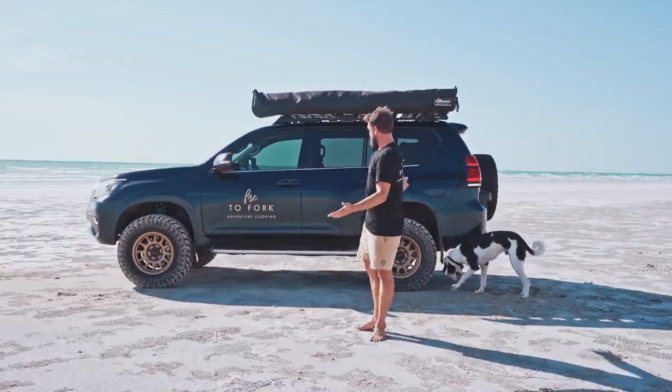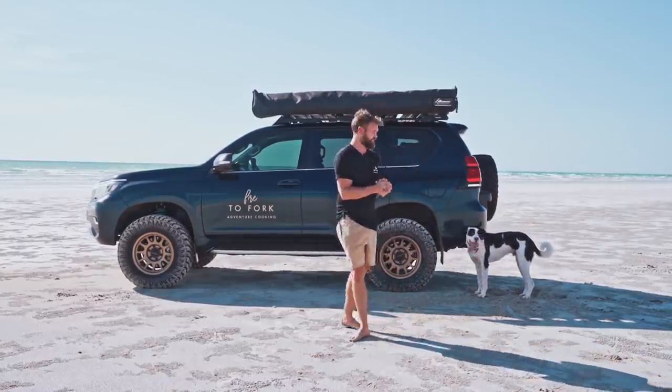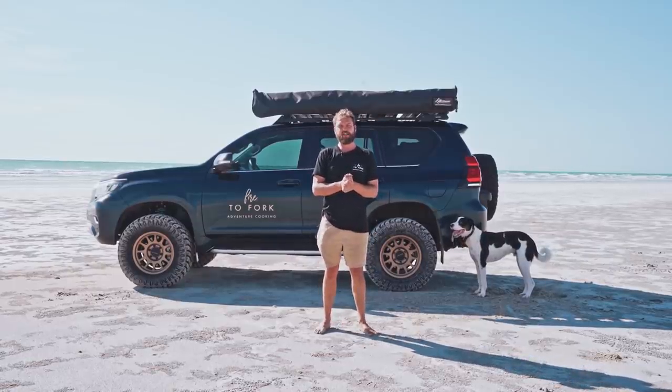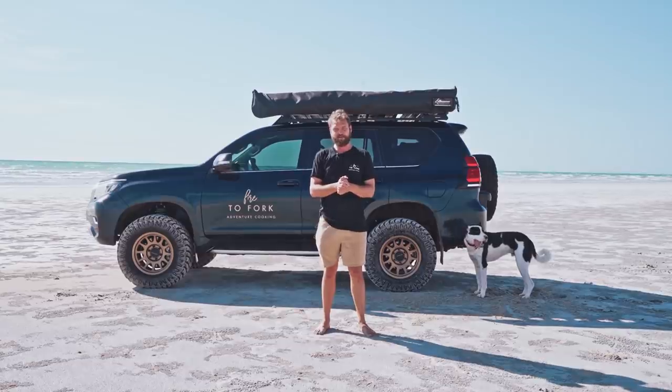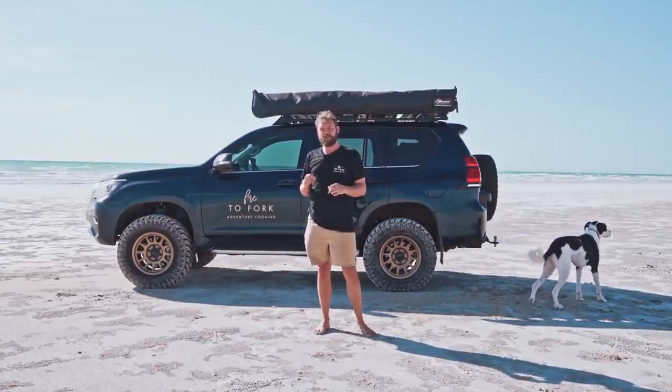So this is my new Prado — it's my new kitchen on wheels. It's been a huge undertaking and I'm absolutely stoked to do my first cooking episode on it. Bearing that in mind it might not be that smooth because I've only cooked a handful of meals on the back of this, so I'm still working out exactly how it all works.